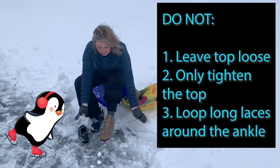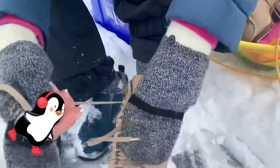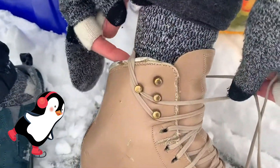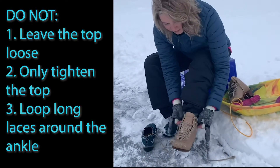What you don't want to do is tie them back behind your boot like this. Because what happens eventually is that this is going to come up and start cutting into your foot and loosen the front part. And then it will come undone altogether. So that's not the good way to go.